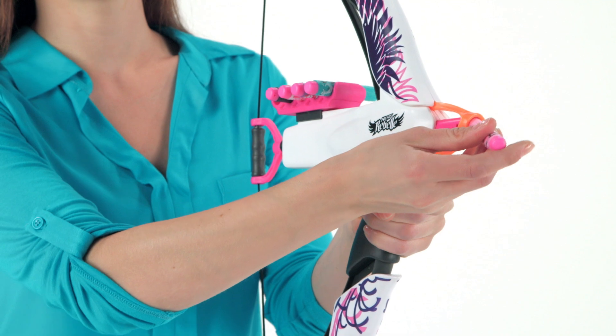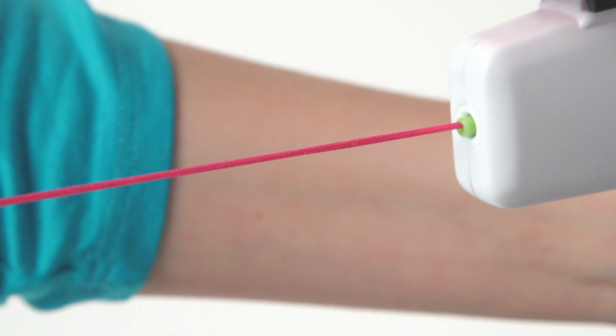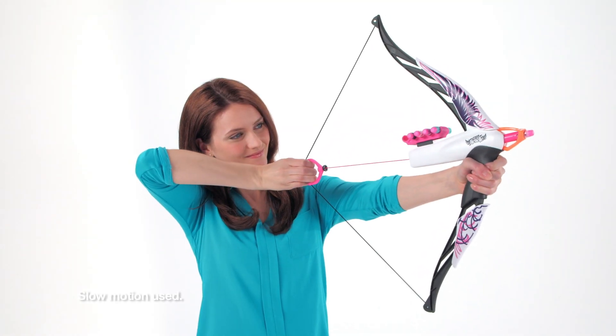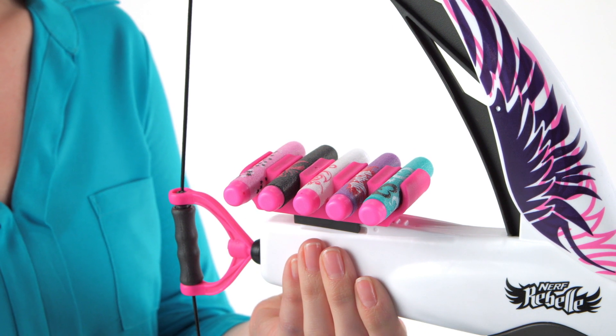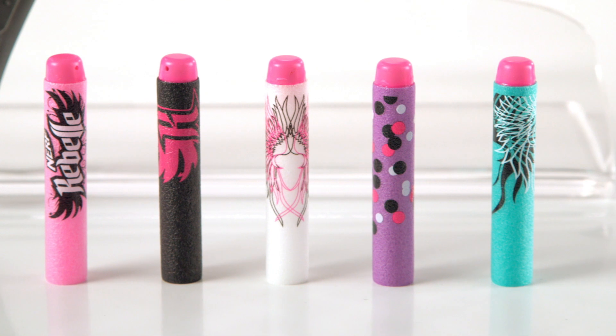Load your dart, pull the string straight back until you see the green ring, and show your skills as you fire your dart up to 20 meters with real bow action. You can even use the removable dart storage accessory to hold up to 5 collectible darts on the heartbreaker bow.